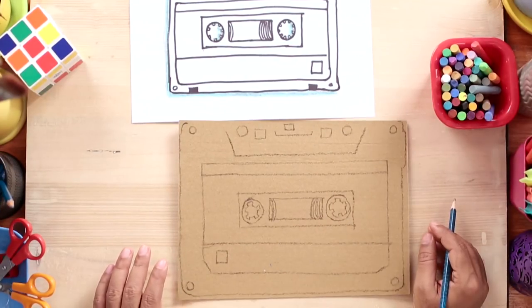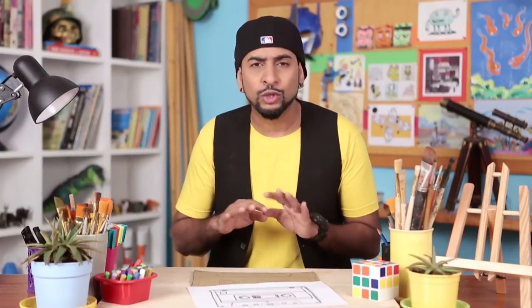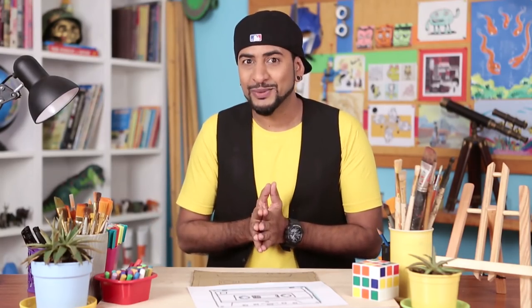Okay, so my design is ready, and now it's time to colour. For this printing technique, you can only use crayons or oil pastels. Make sure you use bright ones.